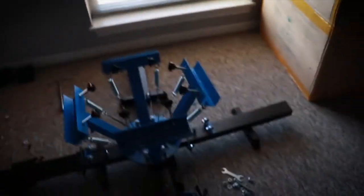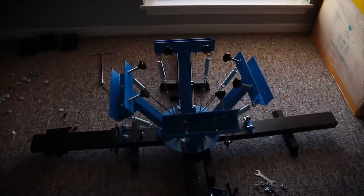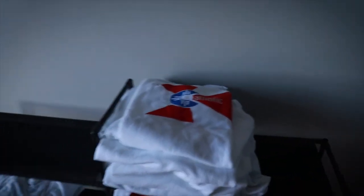This is the next thing on the to-do list. This is my screen printer. This is where t-shirts are made, this is where t-shirts go from there, and then they turn into that.